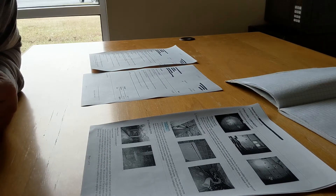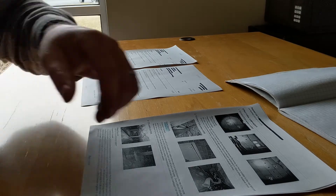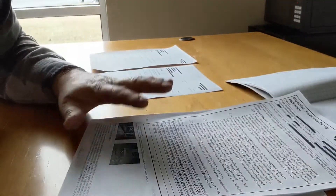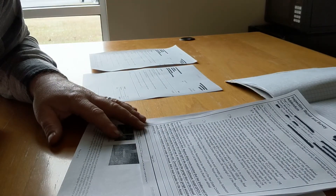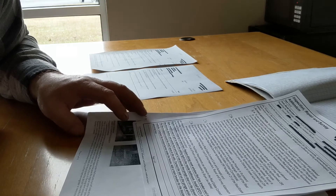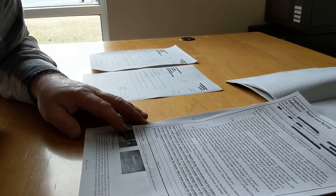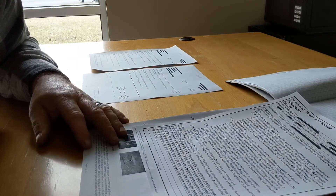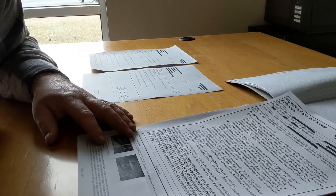Another thing that happens is the deal can really be made or broken based on what's on this repair list. In my area there are a lot of foundation issues — a lot of houses built on hills with a lot of rock, foundations start sliding and getting cracks. You can have foundation repairs that run ten, twenty, or fifty thousand dollars depending on how bad the damage is.